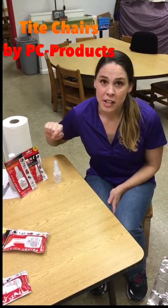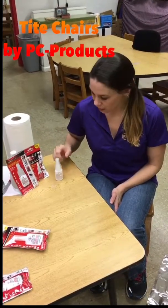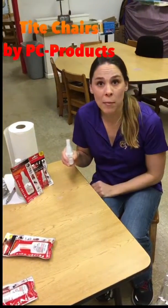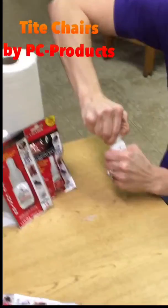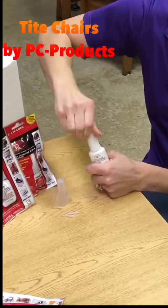We have two sizes of Tight Chairs: the 20 gram size and the smaller 5 gram size. In the 20 gram size, it comes with two applicator nozzles and we have a new childproof cap. You simply take it out of the foil package, squeeze the ends and twist. And now this top you just twist it off.